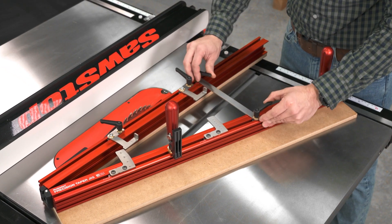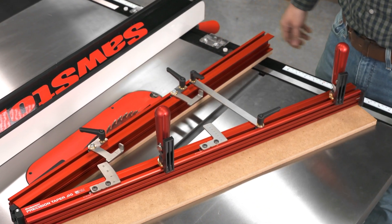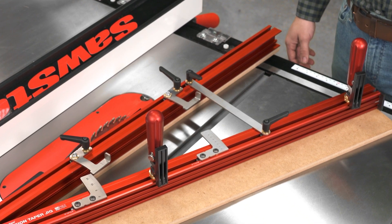For anything that lands between the lines, or even wider angles, the clamping bar will hold the jig by itself without the angle index.